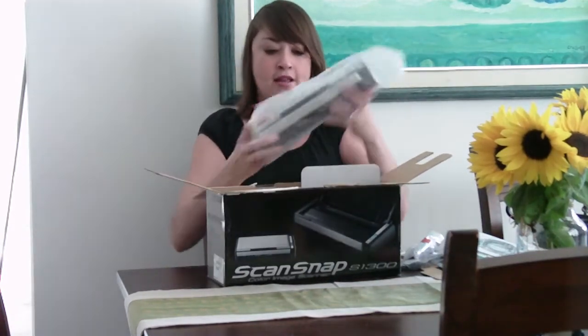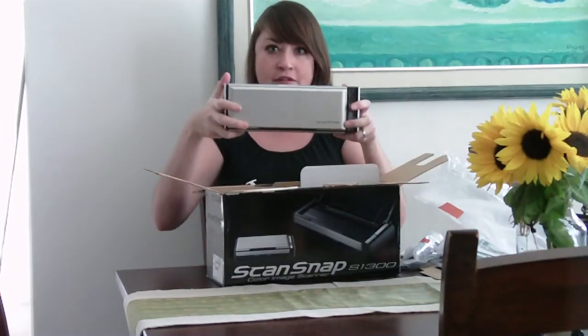So let's take it out of the bag, and there you go. I'm going to test this out and see what I think, so stay tuned.